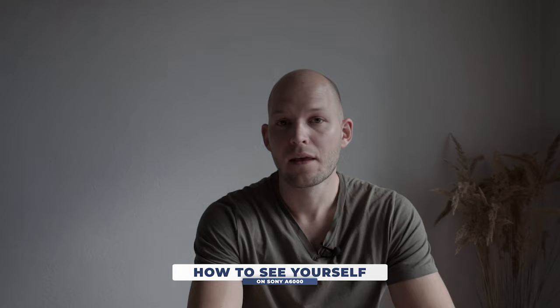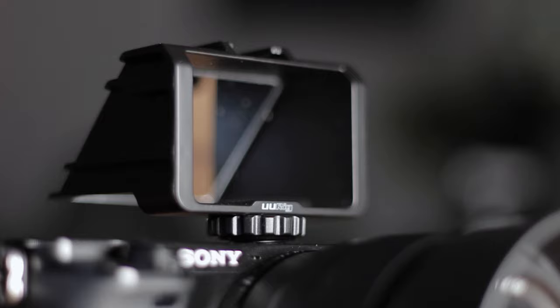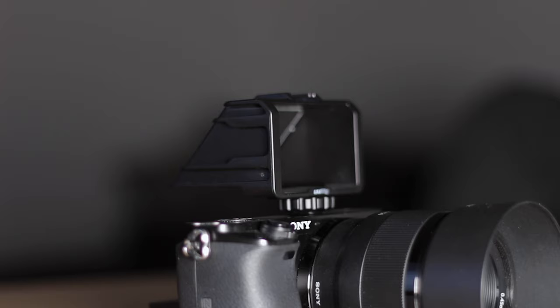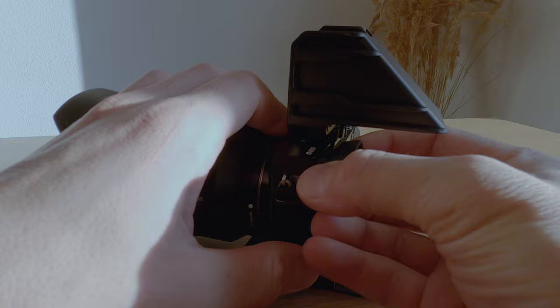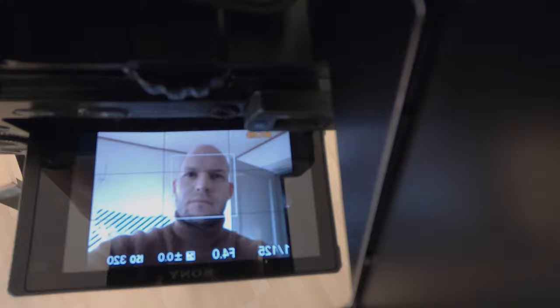Well, you have two options. One, you just accept that you are not able to see yourself — but that's not a real solution, right? Option number two, the real solution is to get this thing. It's from a brand called YuYuRig. They make all kinds of vlogging gear. It is a vlog selfie flip screen, or rather a simple mirror. When attached to the hot shoe of your camera, all you need to do is flip your screen to a 90 degree angle, remove the eyepiece, and there you go — now you can see yourself. I must admit that it works surprisingly well. This device is extremely light, also kind of compact, and I paid less than 10 bucks for it. So I would say it's totally worth the money.